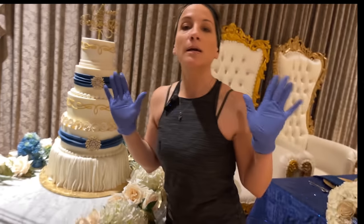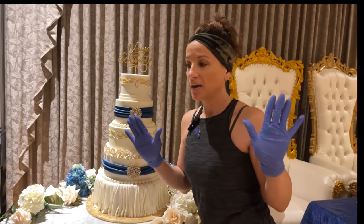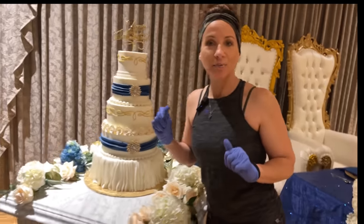Beautiful — now I can breathe a sigh of relief. I'm going to put the flowers back on the table, take a final picture and I'll be done. There you go — that's how I decorate and deliver a gigantic, stressful, very heavy wedding cake. The sizes of the tiers from top to bottom were 5-inch, 7-inch, 9-inch, 11-inch, and 13-inch. For cakes bigger than 10 inches, I don't tort them — the bottom 13-inch tier was three layers.